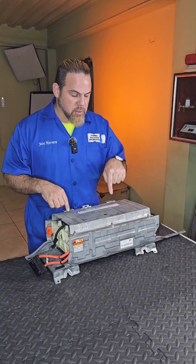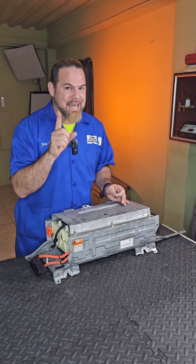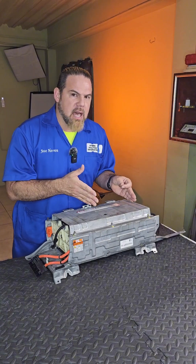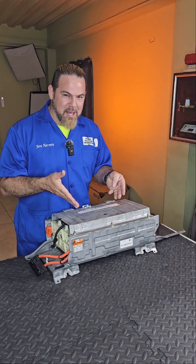Welcome to this new episode where we're going to take apart this battery that was serviced two years ago. We took off the original copper bus bars and installed nickel-plated ones. What is the condition of the bus bars two years after? Does it have corrosion? Does this protect against high internal resistance? Let's open it up and find out.